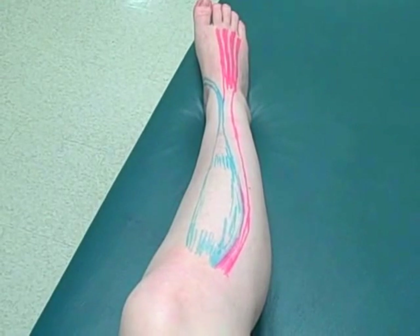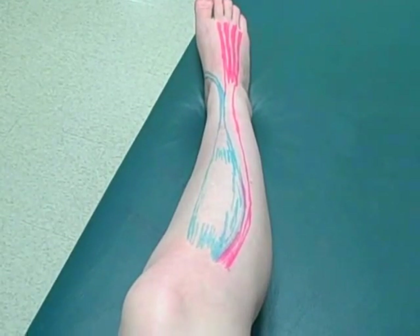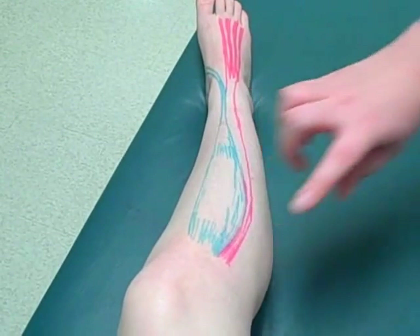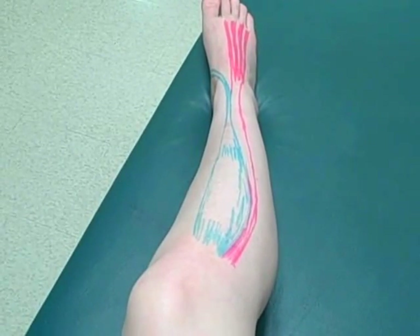We're going to start with the tibialis anterior. The tibialis anterior's origin starts right about here — that is the lateral condyle and body of the tibia and the interosseous membrane.